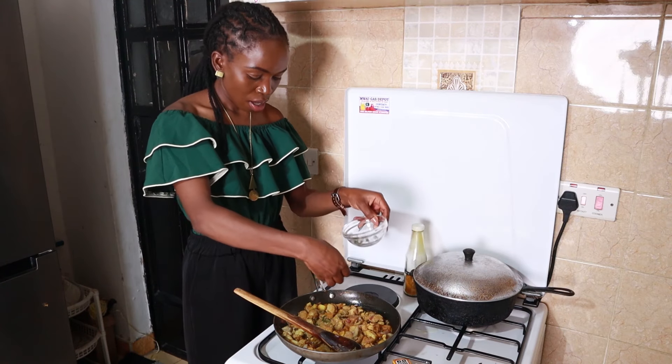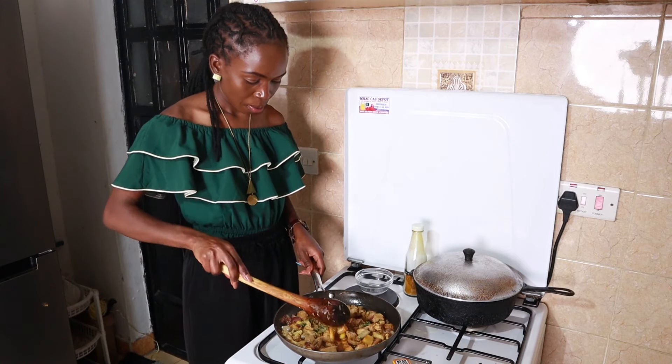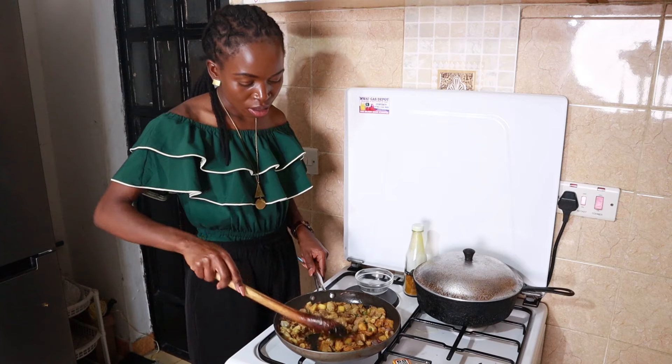I'm going to add my thyme — the last ingredient. Chicken breast cooks really fast.